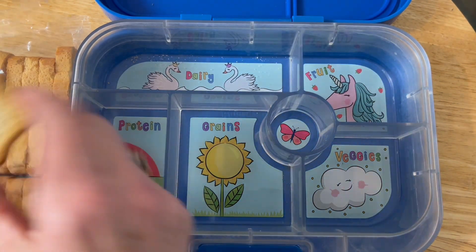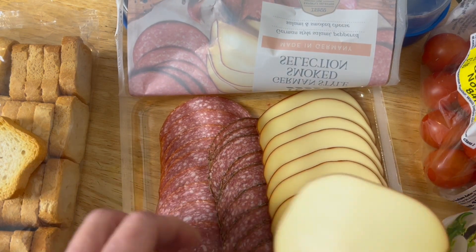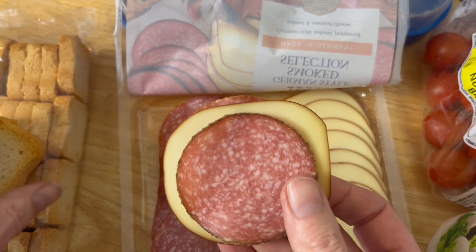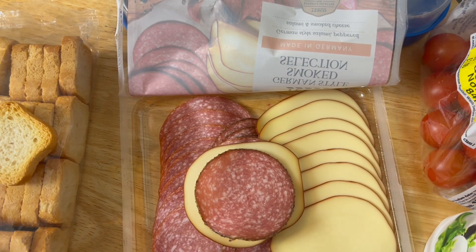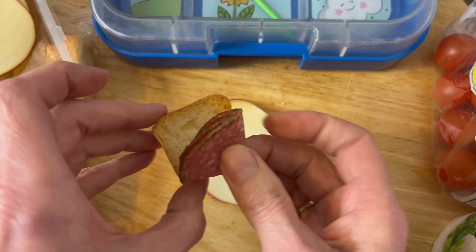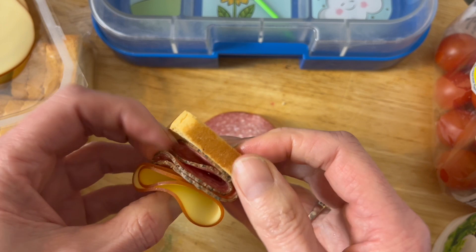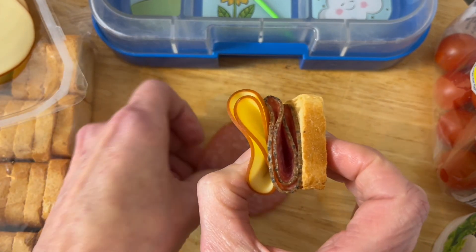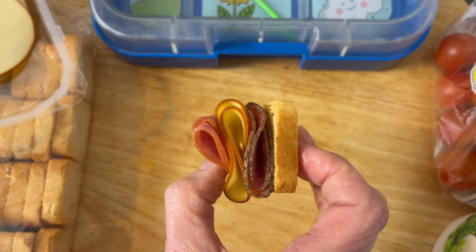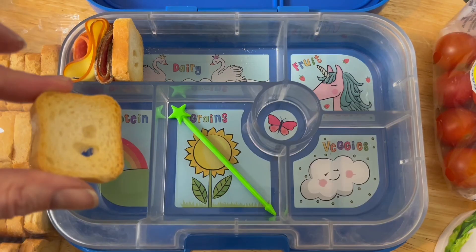For this lunchbox idea we're using the original Yumbox, which has got the small compartments. These little toasted biscuits are just perfect for squishing in. With these different smoked cheeses and salami, you can get an awful lot of stuff in. Fold the salami up into little squares and do a row of each at a time, so you've got the bundle of cheese sandwiched between the little toasties. Just layer it up and keep adding to it — they fit really nicely.